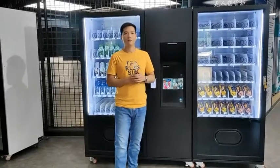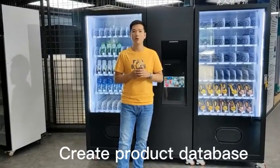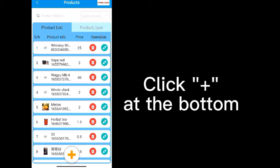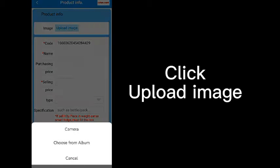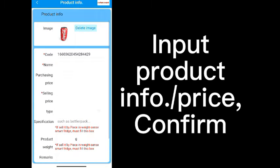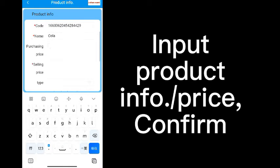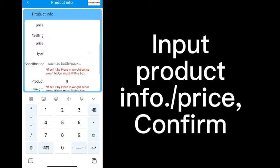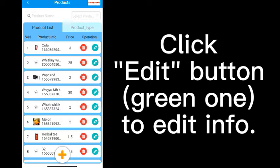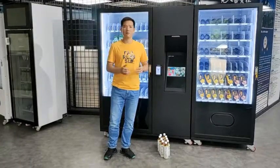After connecting the machine to Wi-Fi, the second step will be to create a product database from the mobile phone. Now let's see how to do it. Log in to the mobile system, click Goods, click the plus at the bottom, click Upload Image, choose from album, and then input the product information and price. Confirm. Finish. You can click the edit button to change the information.